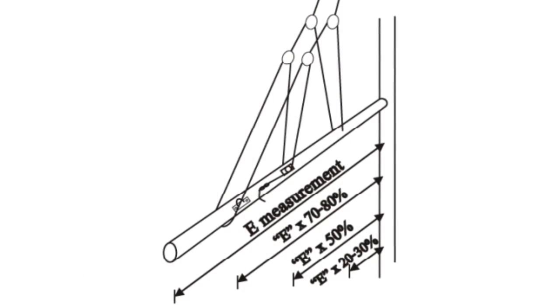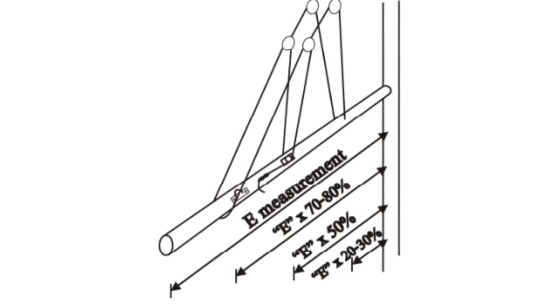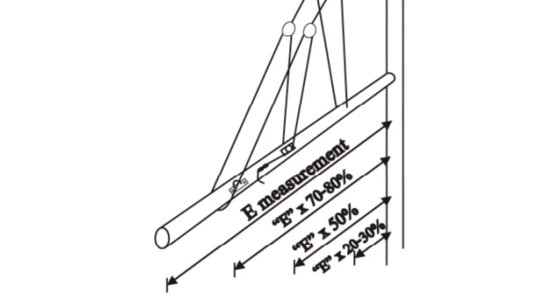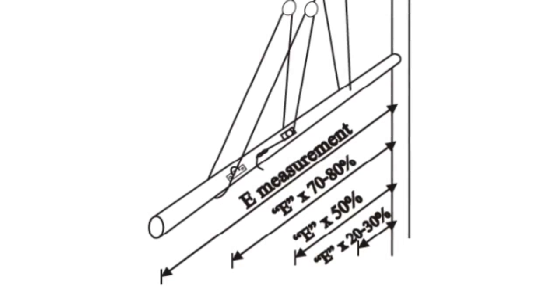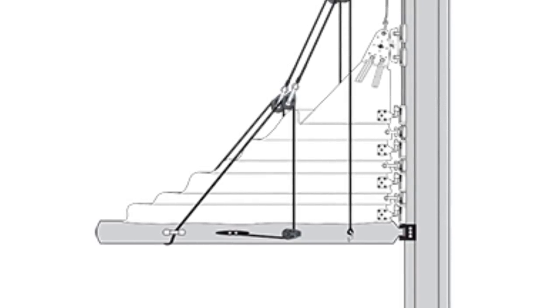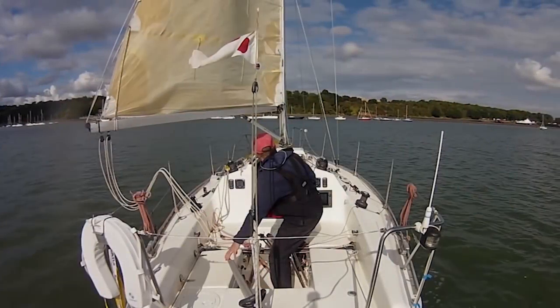Firstly, your lazy jacks don't want to be more than about 75% of the way along the boom. Although it's tempting to put a line right to the end of the boom to keep that part of the sail under control, that's the bit most likely to snag. Really don't put them any more than 75% - you could even go less than that. Although the last little bit of sail at the end of the boom will fall off, there isn't much sail at that end so it's not such a big deal.